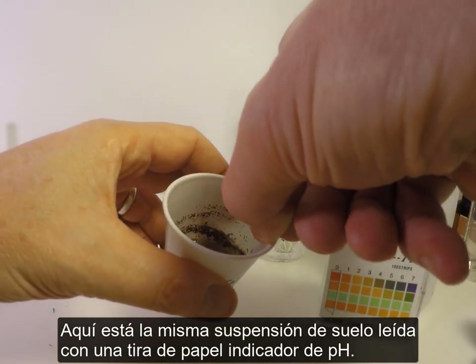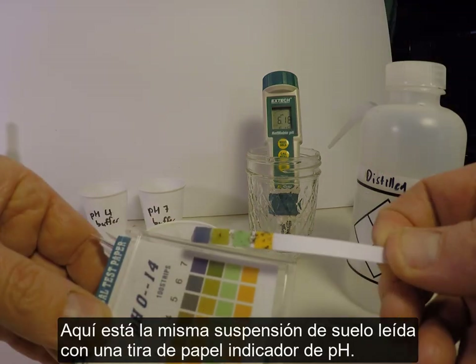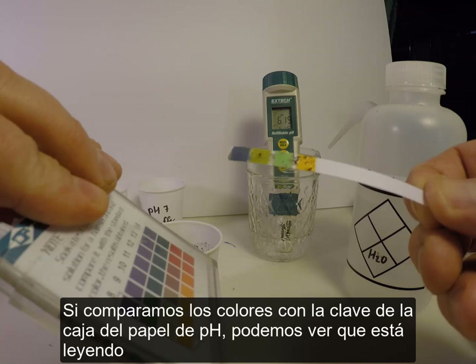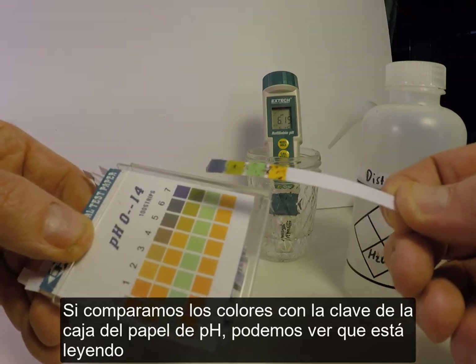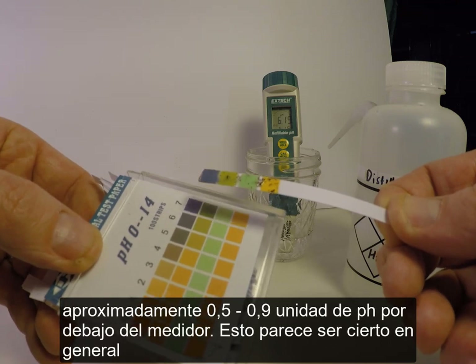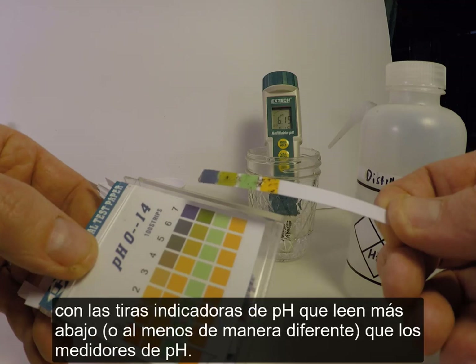Here is the same soil suspension read with a strip of pH indicator paper. Comparing the colors to the key on the pH paper box, it reads about 0.9 to 1.5 pH units lower than the meter. This seems to be generally true of pH indicator strips — they tend to read lower than pH meters.